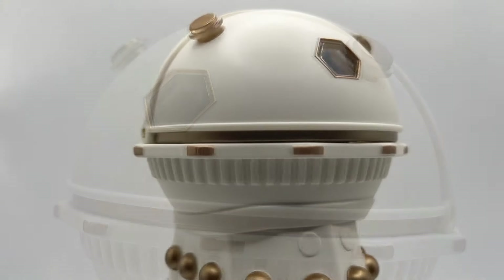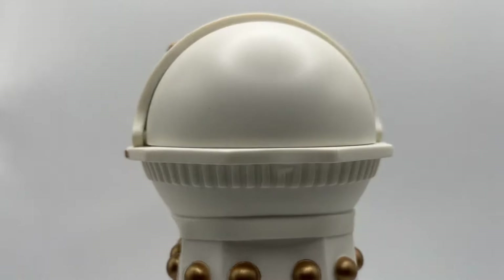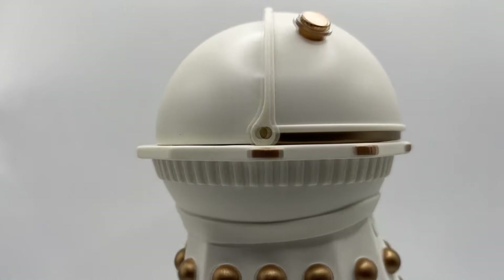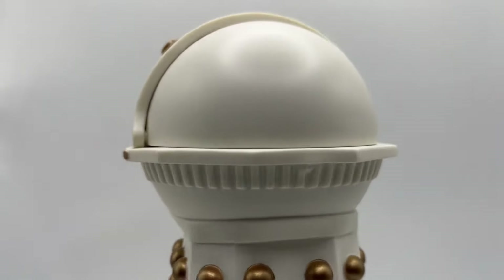A few people were a bit concerned about how transparent the window would be, and to be honest it is a little bit worse under the bright lights of my review station, however once it's on the shelf and in natural lighting it's not that noticeable.